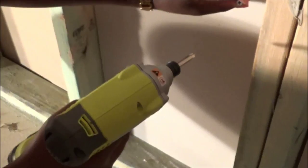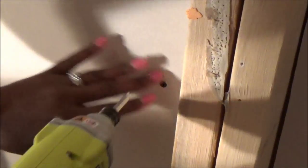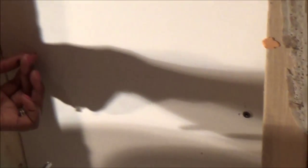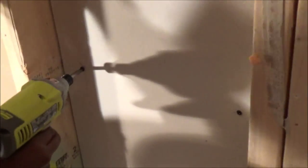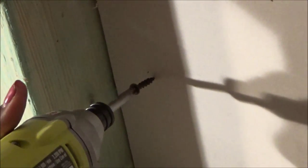Continuing with the screws — about eight total. Placing them around the perimeter, checking positioning with Donna's help. Excellent job, darling. Thank you.